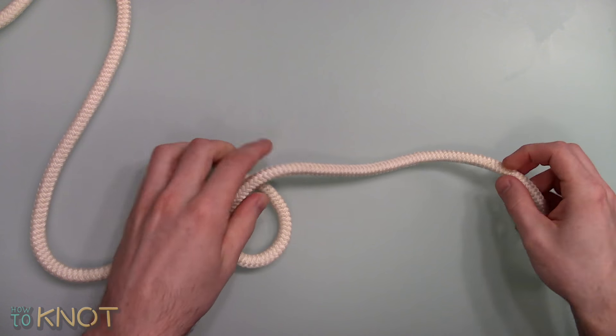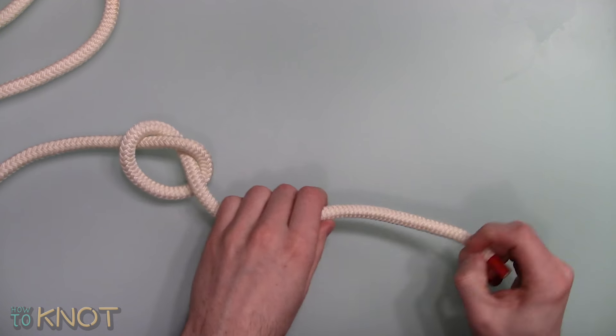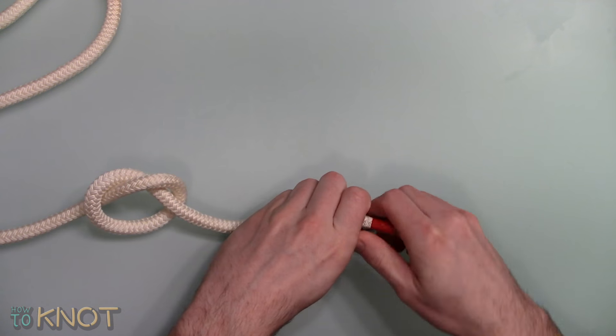Start by creating a Honda Knot. This is done by first tying an overhand knot — don't tighten it just yet. Create a second overhand knot at the tail end; this will act as a stopper.